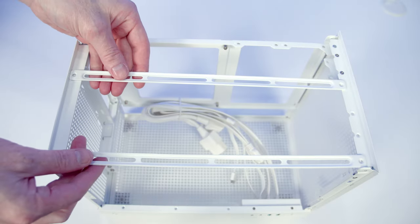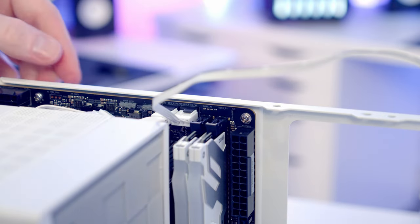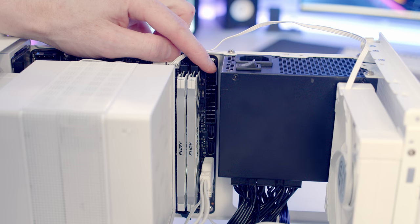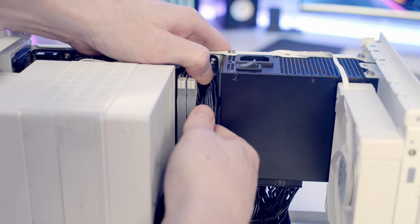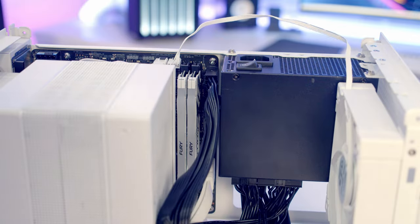In terms of plugging cables into the motherboard, you've got great access at the top of the case by being able to remove the two rails at the top. Where things are a little limited is actually plugging in your 24-pin cable once your power supply has been installed. So I would recommend plugging in your 24-pin cable and all your case cables before you lift the power supply up into place.